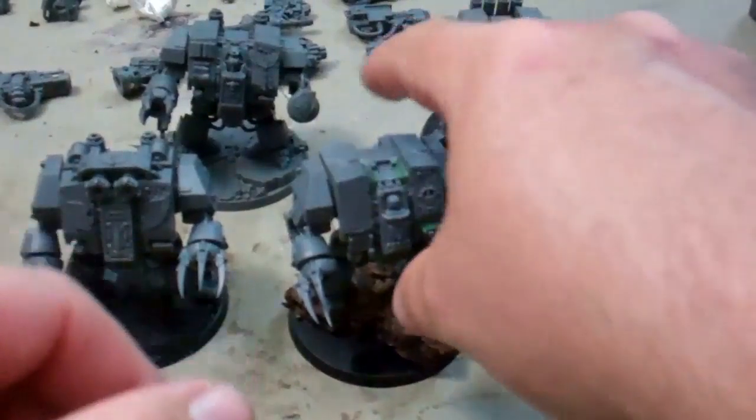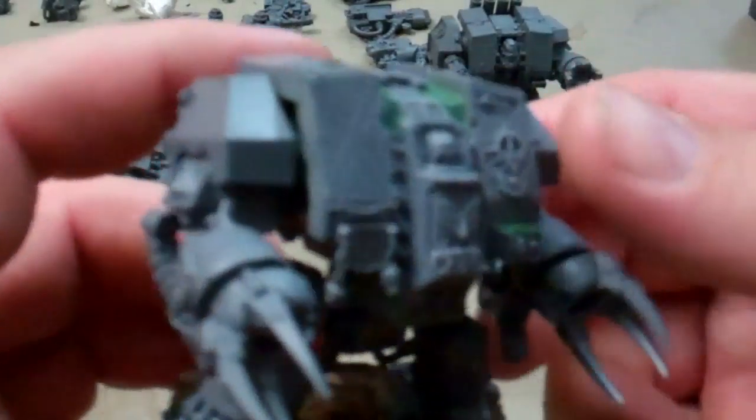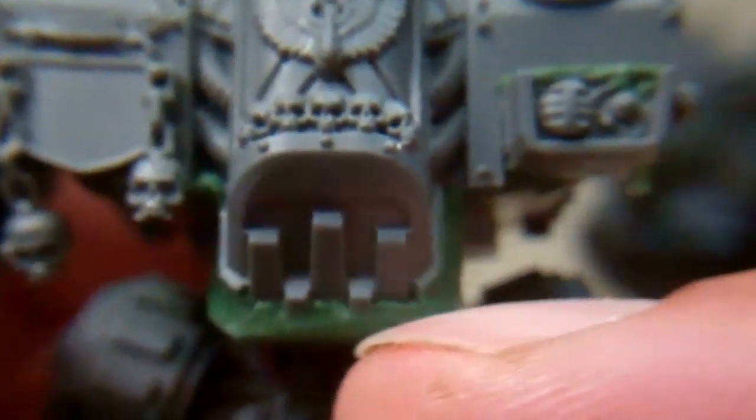This is the Blackreach Dreadnought converted to a Death Company Dreadnought. You can see I had to fill in a few places — I still need to go in and sand that down and clean it up. This area here doesn't match up real well either, so I need to get in there and do some cleanup on the green stuff work I did.